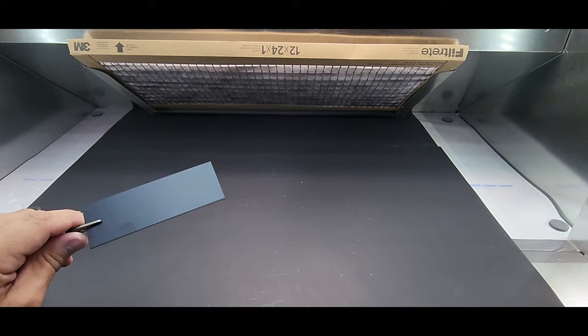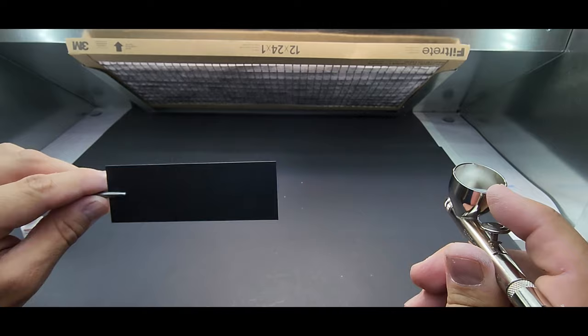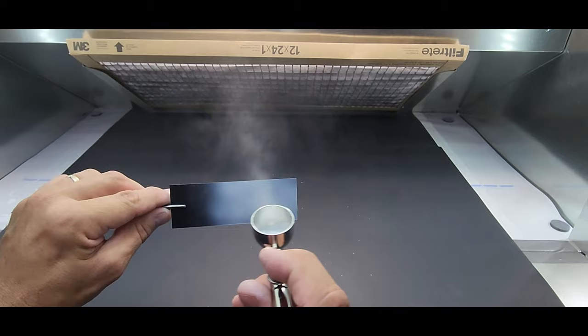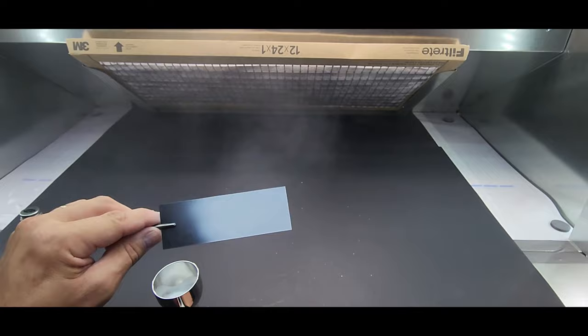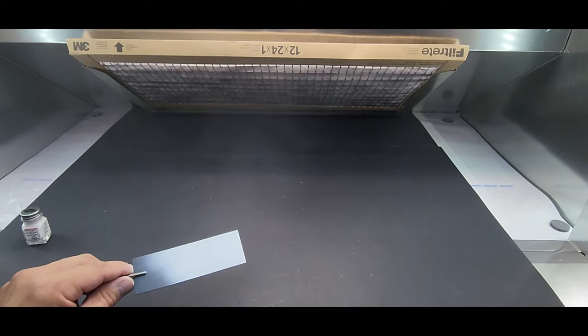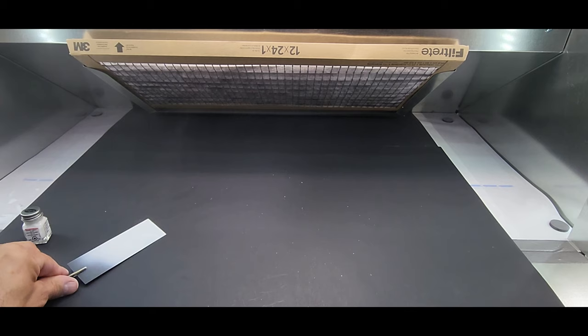Next up Testers — good old basic Testers enamel in the old square jar. Switched up to my Badger Patriot. With the Patriot you go a little bit lower on the PSI — it's a more efficient running airbrush, the manual says go 15 PSI. This looks good.